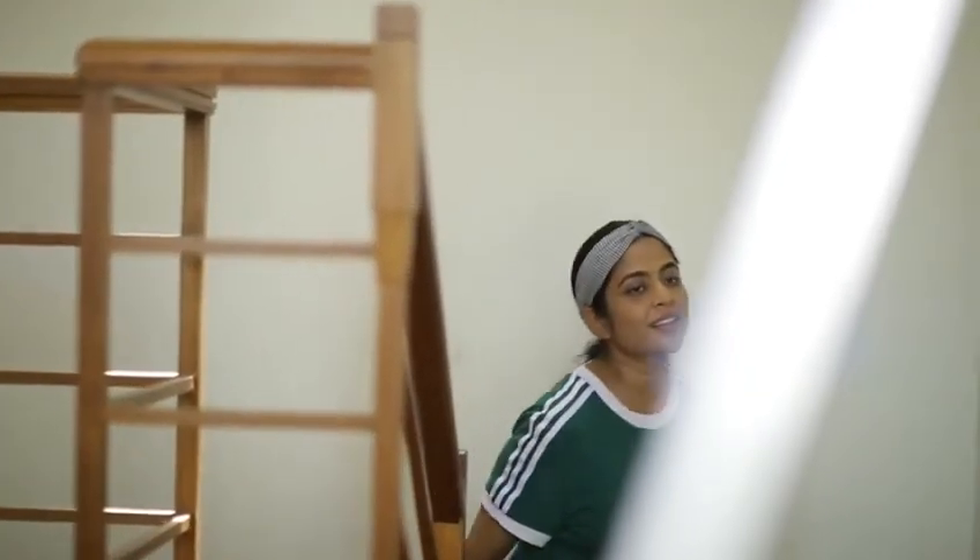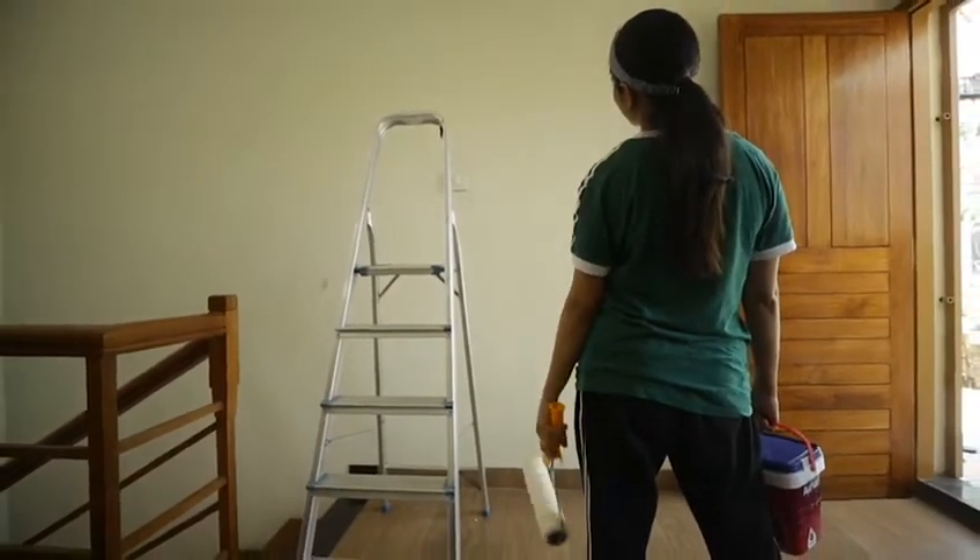Hello! Since we are all celebrating in the safety of our home, I was thinking, why not do a wall makeover? Well, Onam is all about colors.